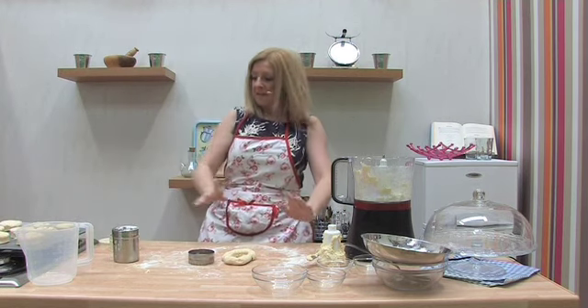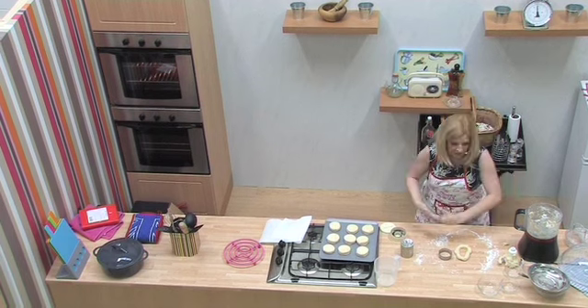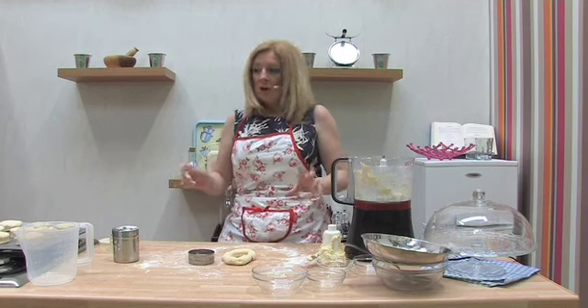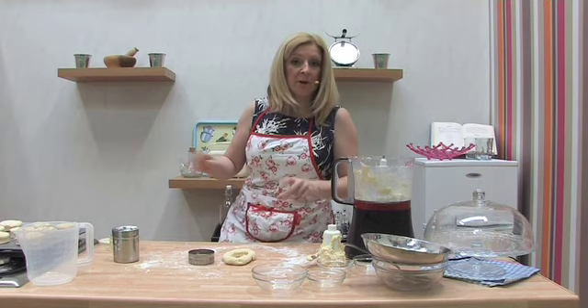Now at this part, if you want to glaze the tops — which you can — glaze them with egg and milk, put some sugar on the top, and then pop them in the oven.